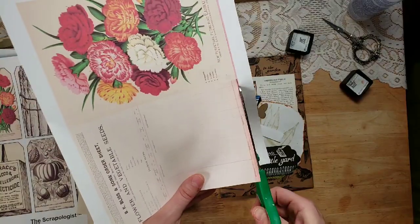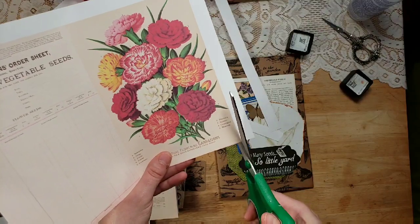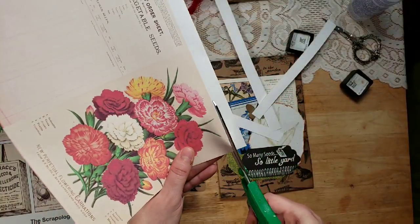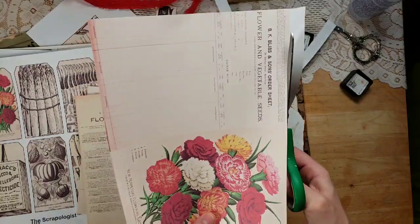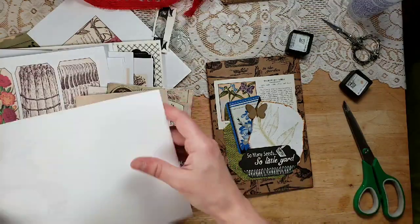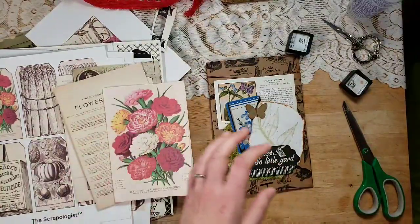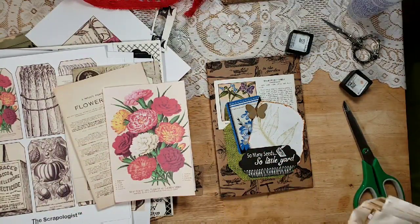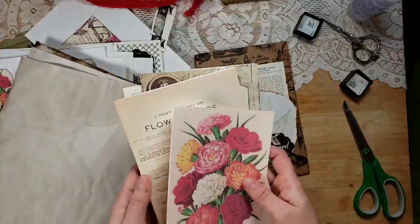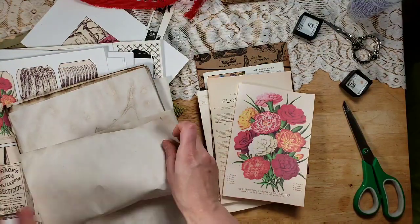I love ledger paper — it makes me so happy to have ledger paper in a journal. I actually have a really old ledger I purchased to use the pages from because I didn't think it was anything special. It was from around 1918, and as my brother, my husband, and I looked at it, we realized it was a World War One era journal with incredible newspaper clippings. So I am not touching that thing — it's going in my old book collection.